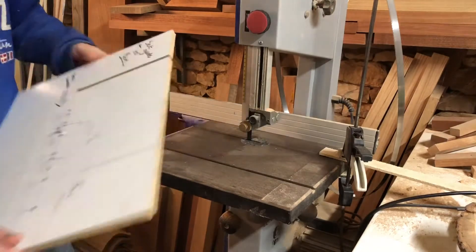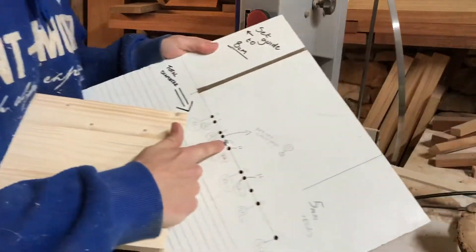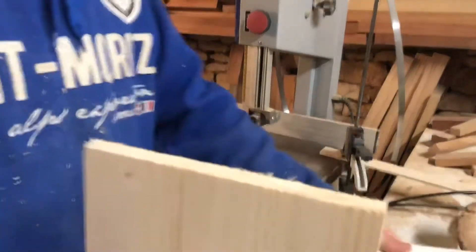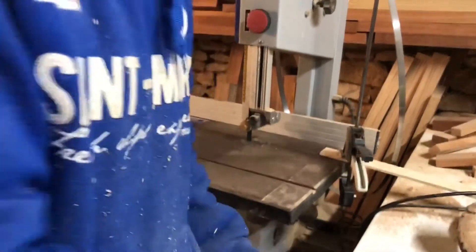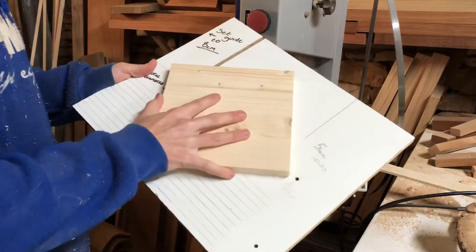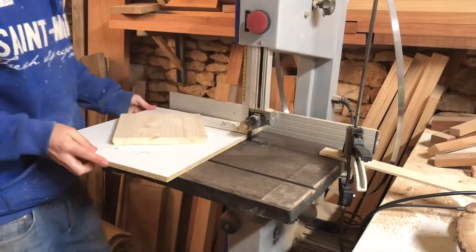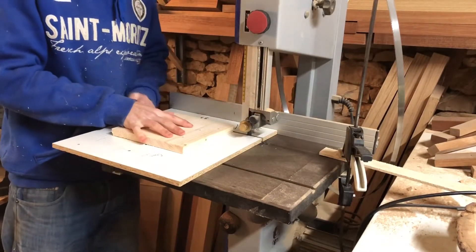I've got my plug already in there at the diameter I want, so I put a piece of wood on the plug. Now you've got a piece of wood you can spin — it can't move anywhere. You slide it straight into the blade to cut.